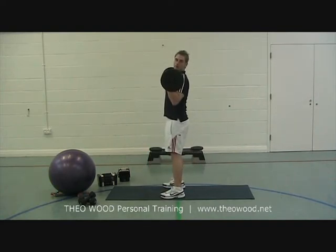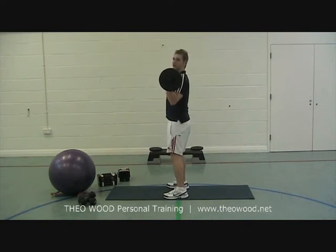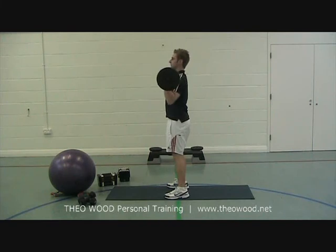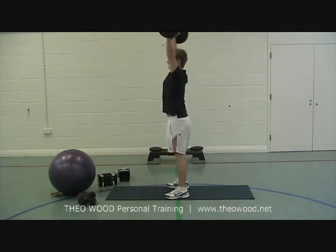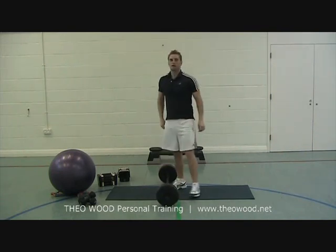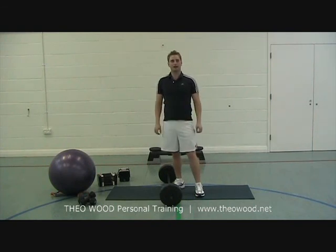Your start position is with the bar on the chest. It's a front squat into a shoulder press. This is really hard work, but it's an excellent calorie burner.